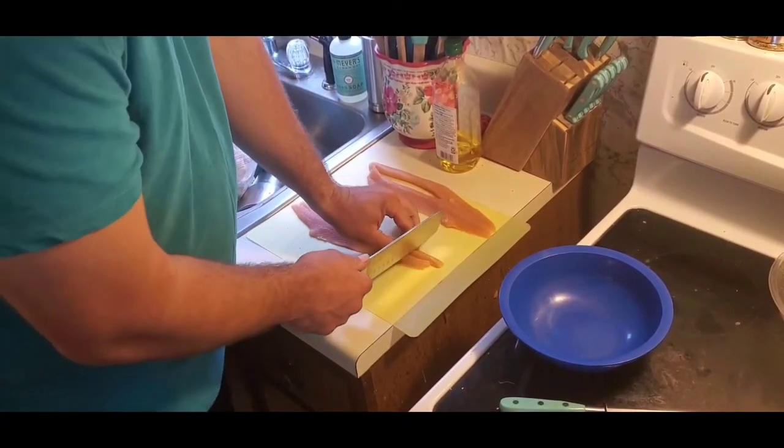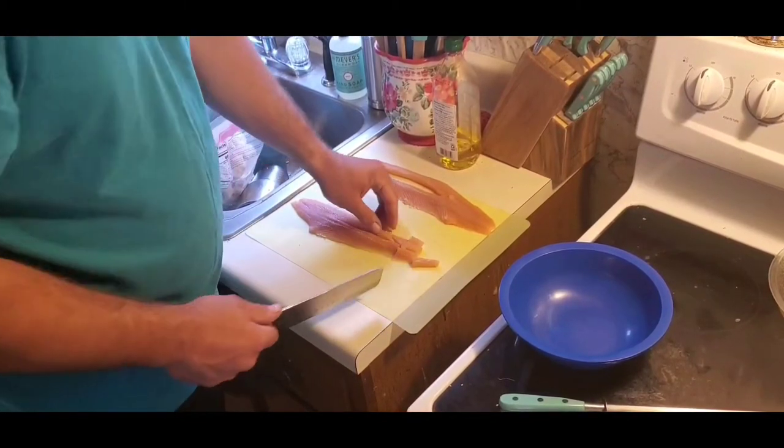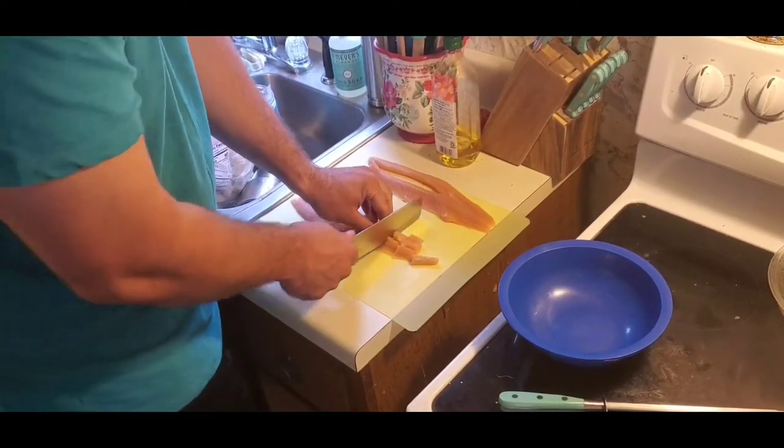Alright, so what we're going to do is cut the trout into smaller bite-size pieces. Since it's already split in half, I'm just going to cut straight across.